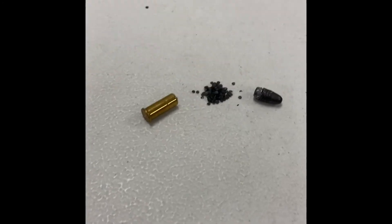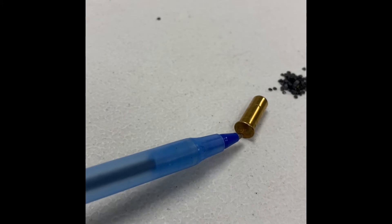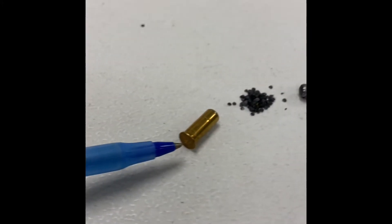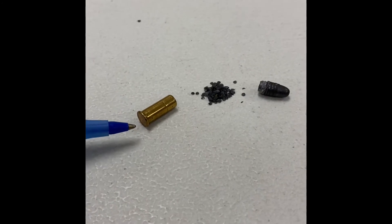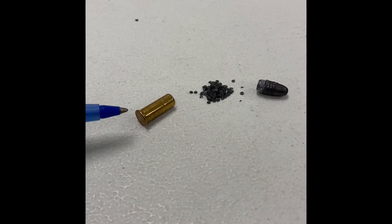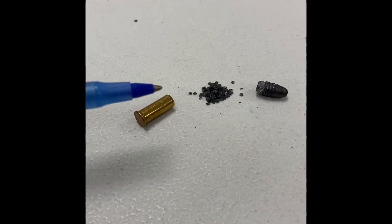Rimfire cartridges are smaller. There's not much on the end of the cartridge other than perhaps a letter to signify who makes the cartridge. There's a small amount of powder. Their dangerous range is about a kilometer and a half. Typically the most common one is a .22 long rifle, which this is.